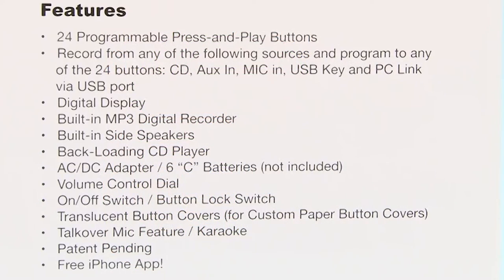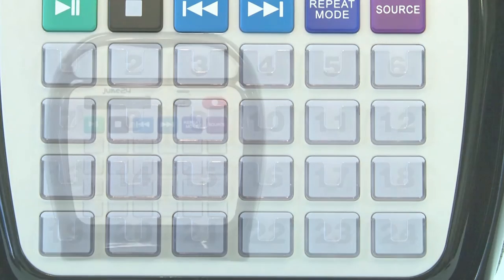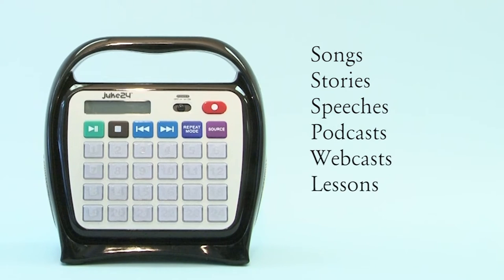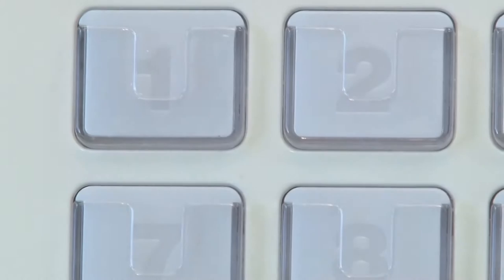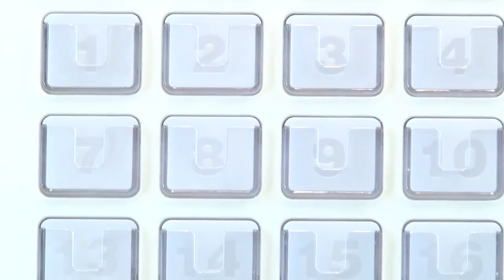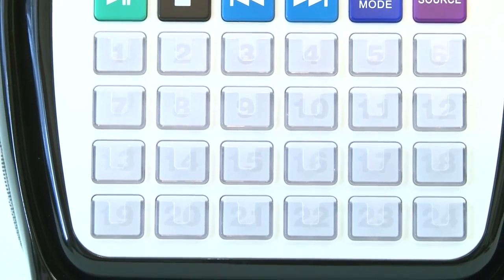Let's take a quick look at Juke24 features. There are 24 buttons that hold up to four gigabytes of audio at your fingertips — literally hundreds of songs, stories, speeches, podcasts, webcasts, lessons, any audio recordings you may want. That's up to 48 hours of content. Note the buttons are translucent and slotted so you can customize them for easy recall, which we'll show you later in the video.